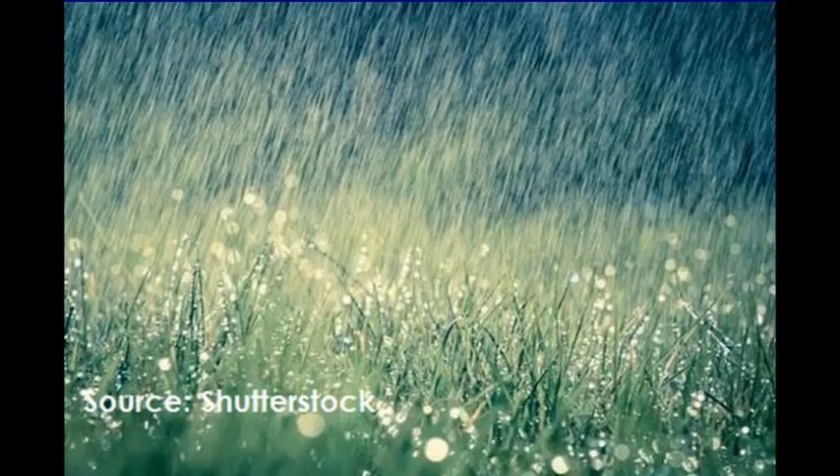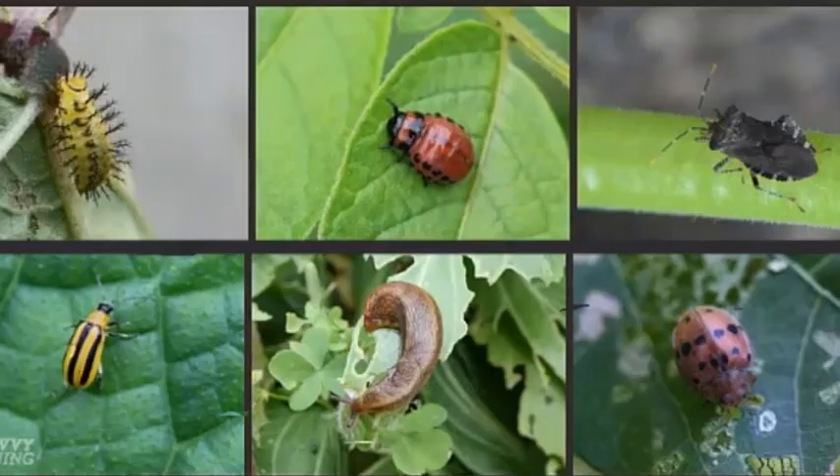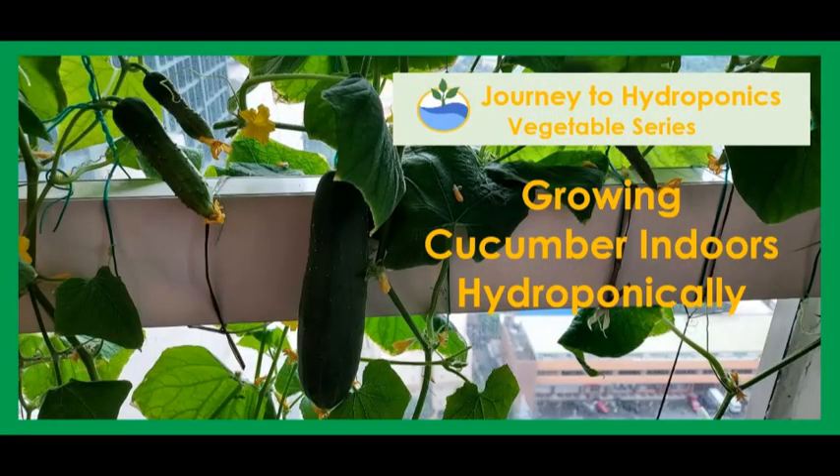But growing them indoors meant I did not have to worry about the rains, strong winds, typhoons, and even bugs. So let me share with you my journey of growing hydroponic cucumbers indoors.